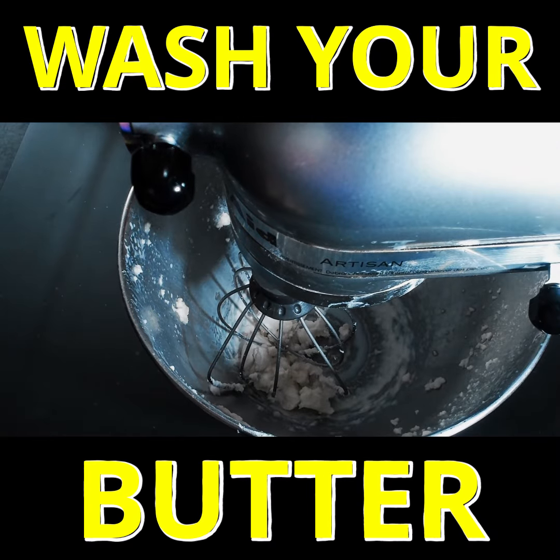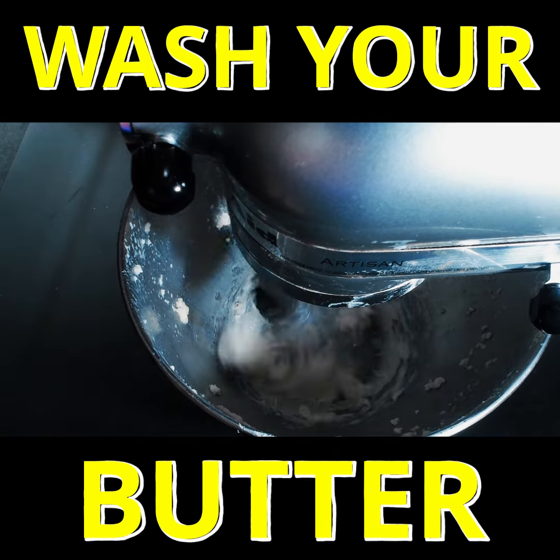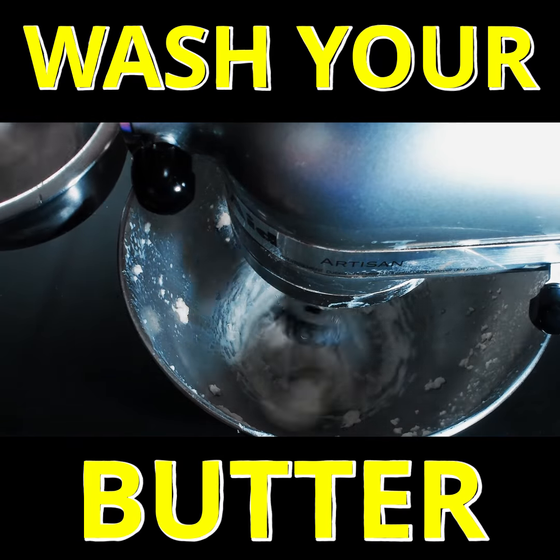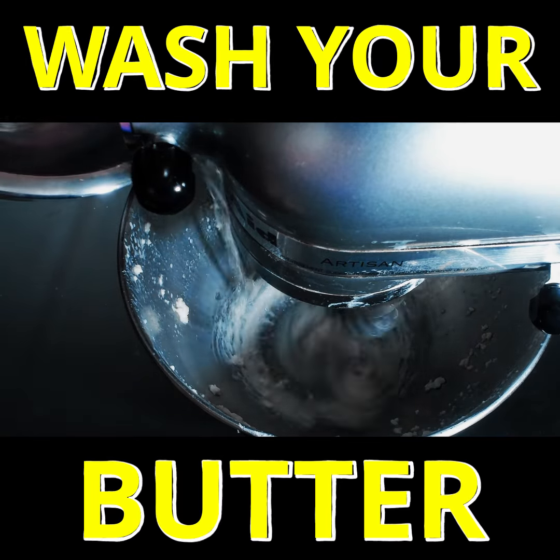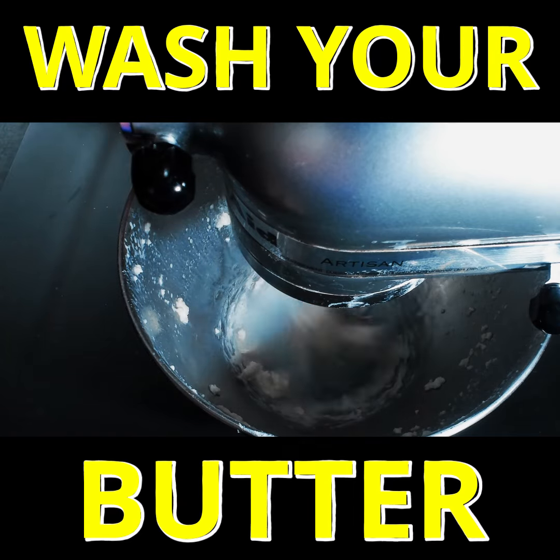All right, let's turn on the mixer. Pour in a little bit of the cold water and let it run for a bit.